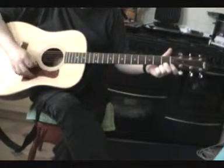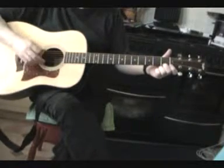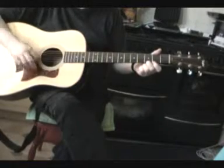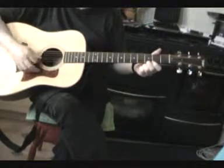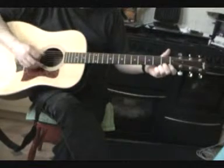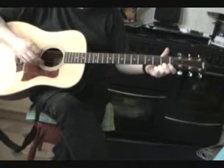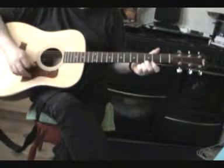I'm going to move that finger down to the first fret, and then back to the third. First. Third.